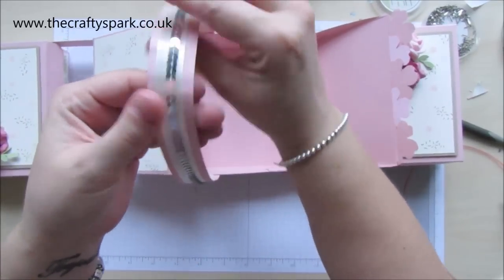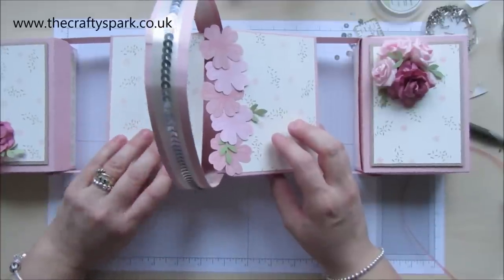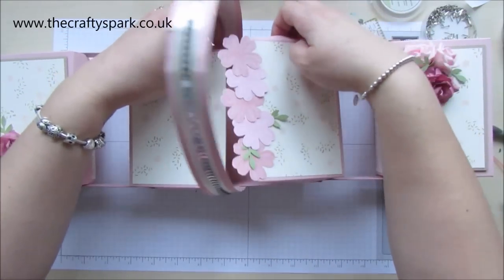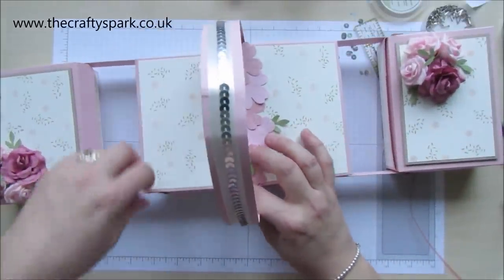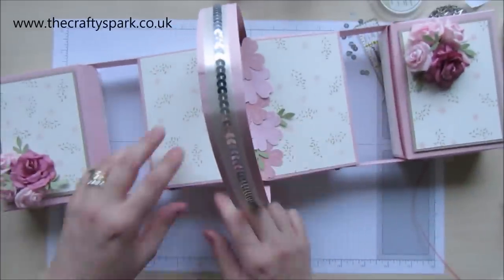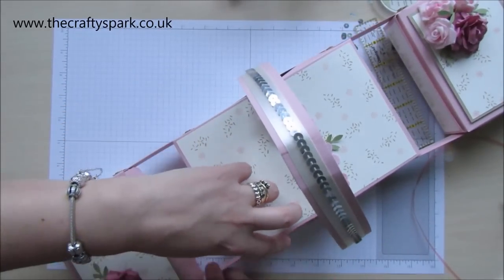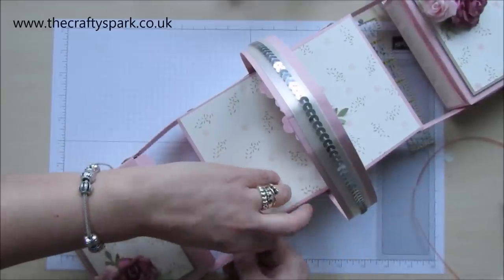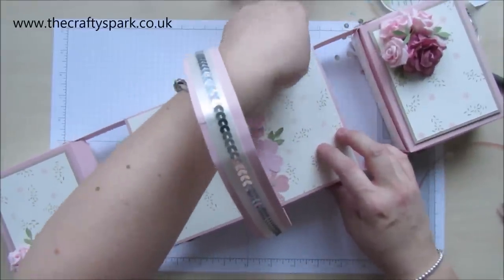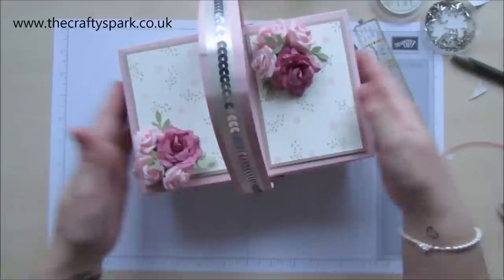There's our handle. Let's give it a little bit of a curve. Close our lids — there's one lid. Don't force it, you will damage it. Once it's been there for a little while and you've opened and closed it a few times, it works perfectly.